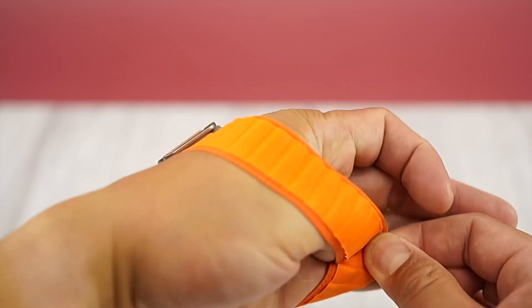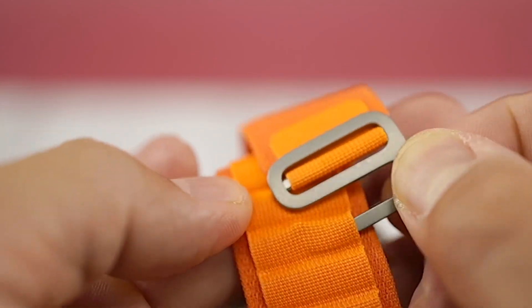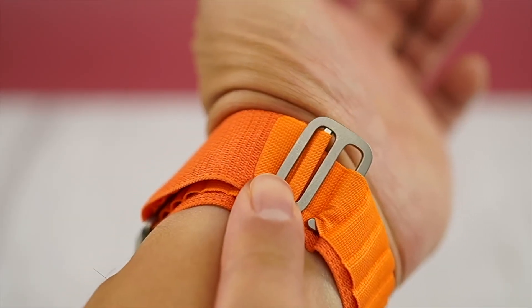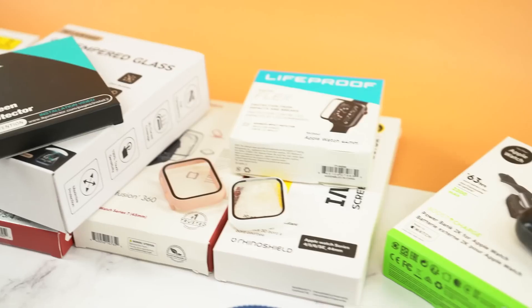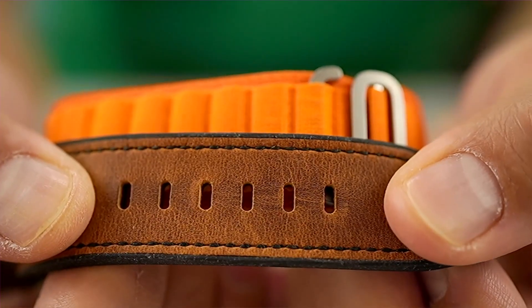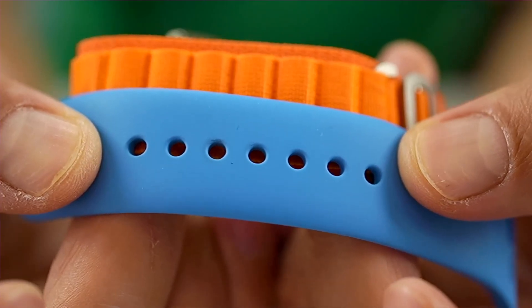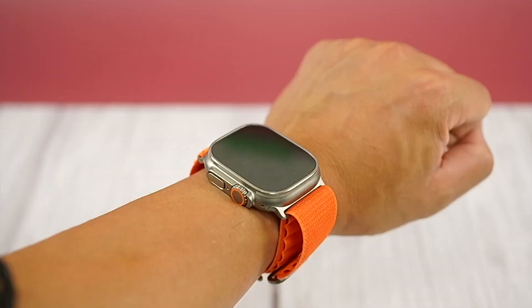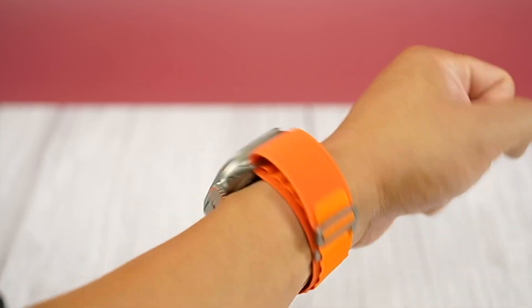Buyers can also select from a green, orange, or starlight band. It's hard to go wrong with the Alpine Loop for your Apple Watch Ultra. Its rugged look and comfortable fit make it perfect for the outdoors and pretty much anywhere else. Key features: Apple Watch band with rugged design, made from two textile layers woven together in a continuous piece without stitching. Titanium G-hook for secure fit.